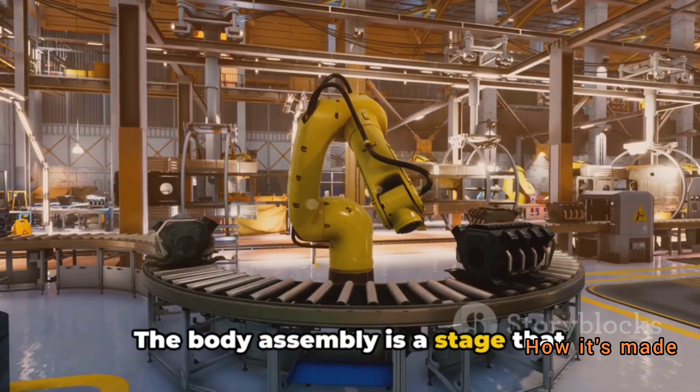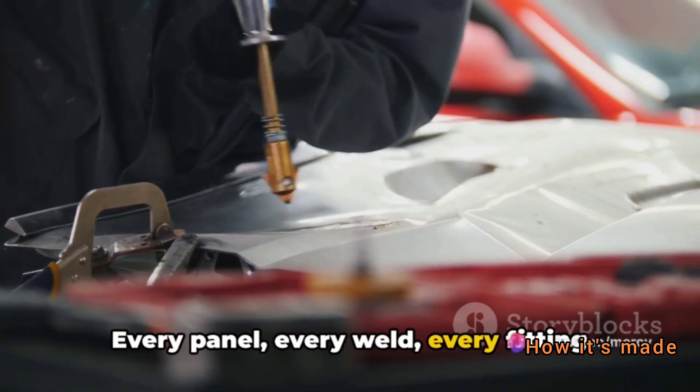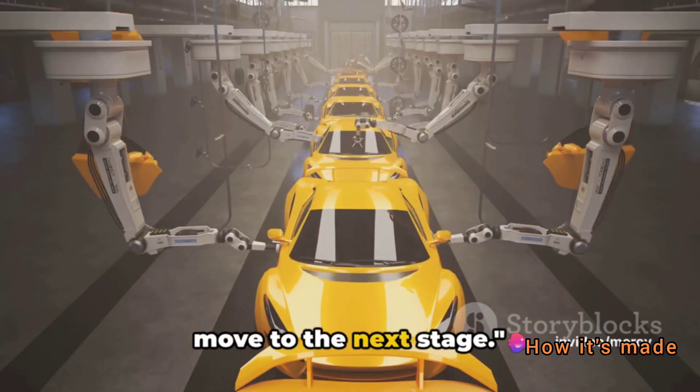The body assembly is a stage that requires a keen eye for detail. Every panel, every weld, every fitting needs to be perfect. With the body assembled, we're ready to move to the next stage.